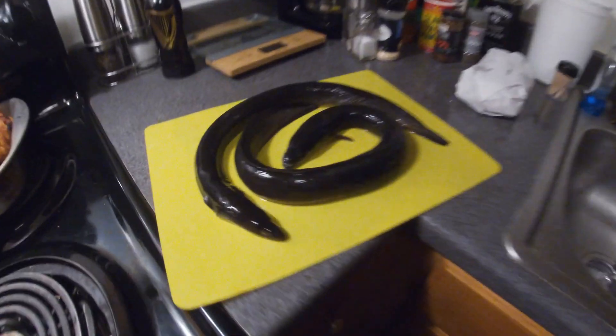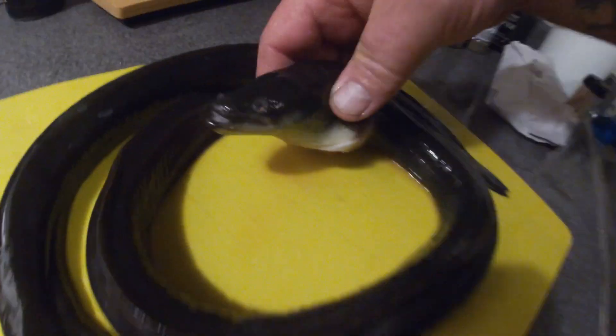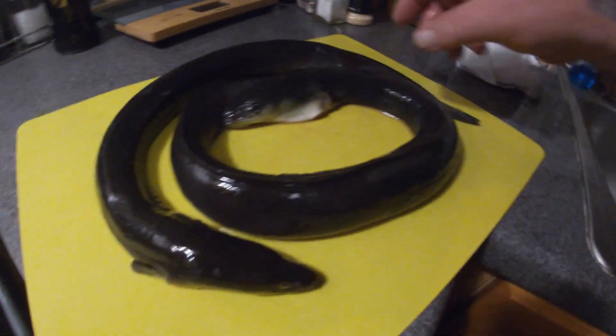Welcome to Real Florida Living. We're fixing to do some eel on the Traeger Smoker. Got them cleaned up — check them out. Some nice eel, I got two of them. I'm going to smoke them on the Traeger and we're going to see what's up.